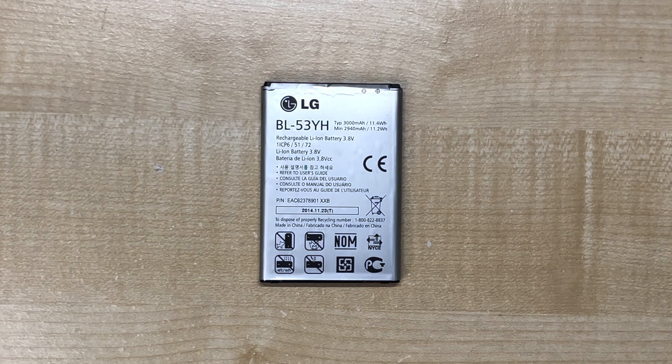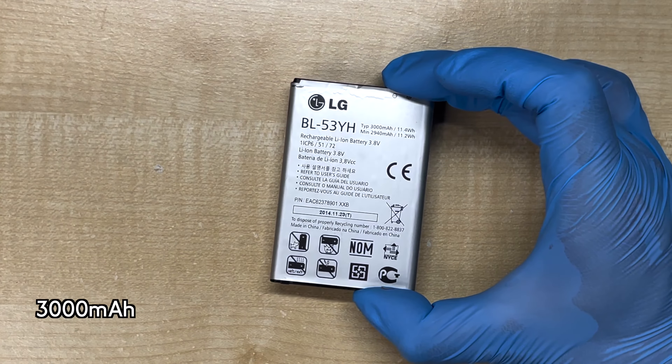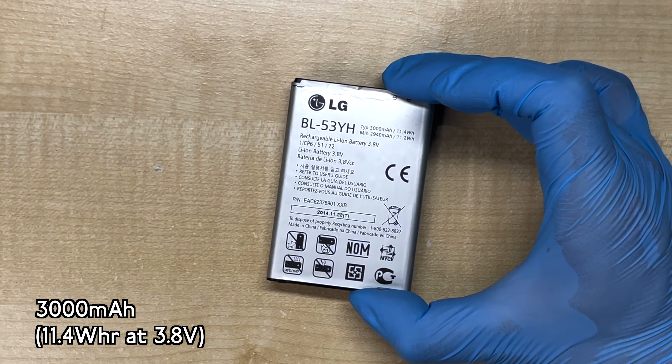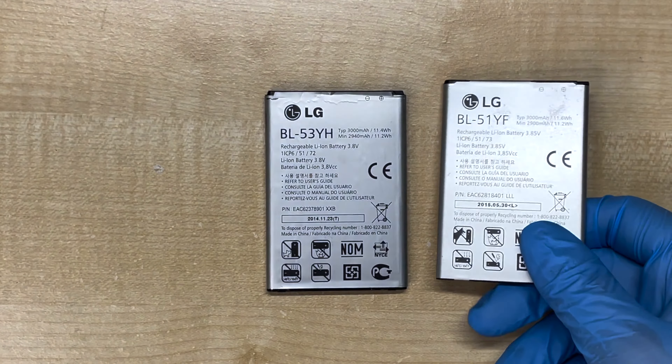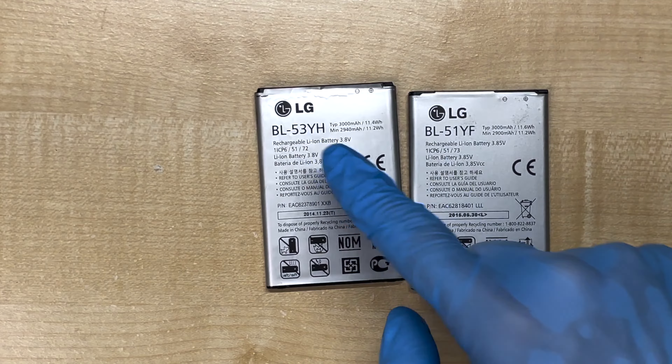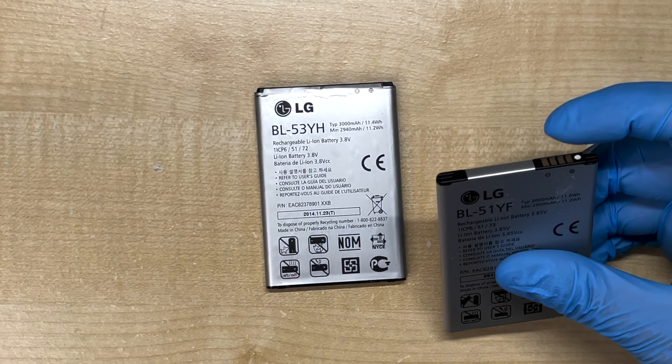Now the batteries, and things start to get really interesting. We'll be using an LG G3 battery, which is 3000mAh, or 11.4Wh. The LG G4 battery should also work because they're virtually identical — the only difference is the model number and the pinout — but that shouldn't matter because we won't be using these pins anyway.